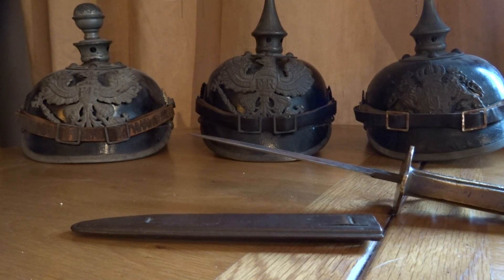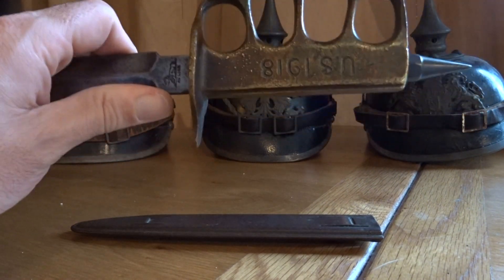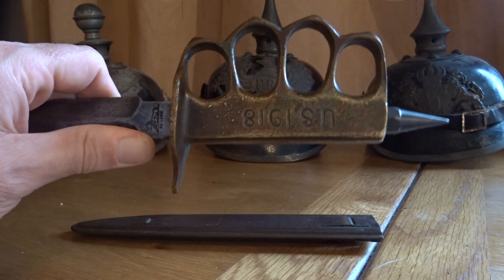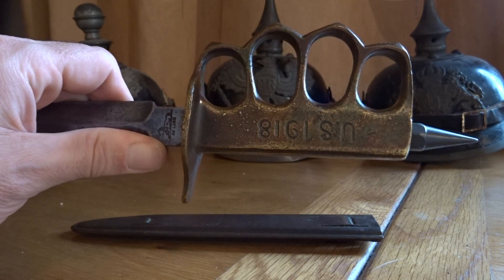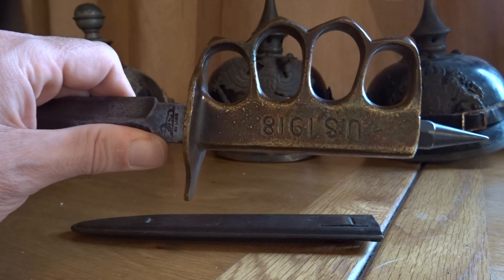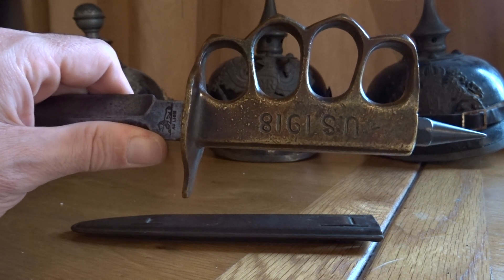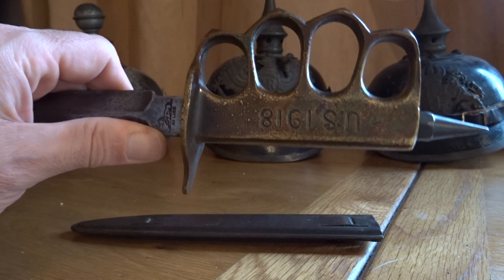This knife came with a cast bronze handle with built-in finger guards for individual fingers. The AEF stated that the Mark 1 was a combination of all the best features of the trench knives evaluated.